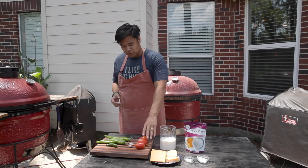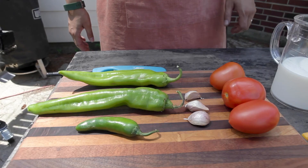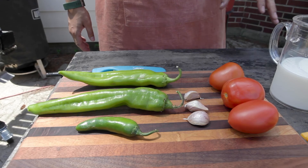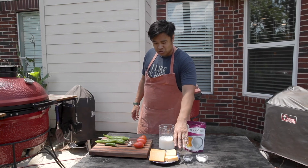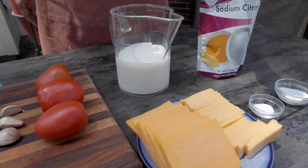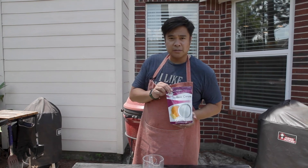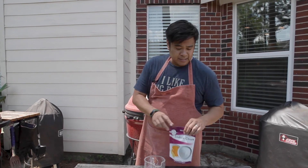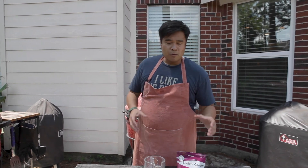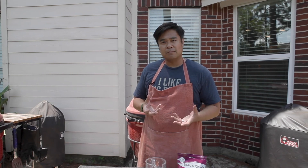What I have is some tomatoes, some hatch chilies, a serrano pepper, some garlic. I'm going to use some gouda cheese and some cheddar cheese, milk, some salt. And I'm excited to try this for the first time — this is called sodium citrate. It is an emulsifier so that when I put the cheeses in, it keeps the consistency of the cheese very smooth as opposed to clumping up.